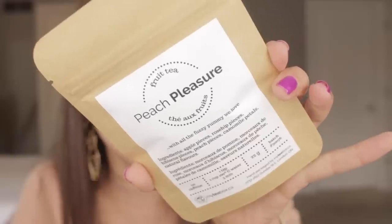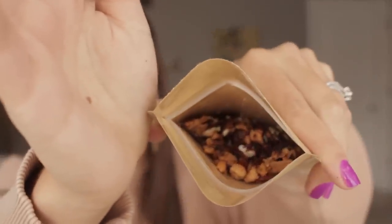I already see something I must have — Peach Pleasure. It has apple pieces, rose hip pieces, hibiscus, peach, chamomile petals. This one is no caffeine. They do a pretty good selection of no caffeine, low caffeine, and medium caffeine. This one's called a fruit tea — more of a fruit infusion of water. Even if you aren't a tea lover or don't want any caffeine at all, these types of teas are really good for that. That smells so dang good.